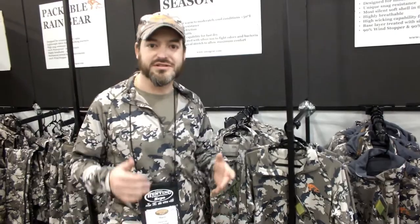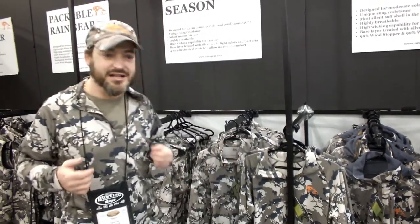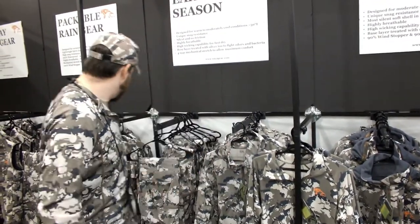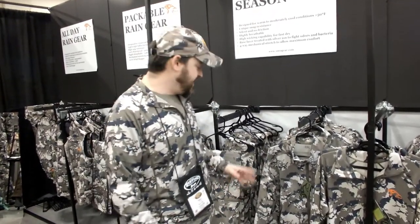You have to picture yourself hunting in Arizona, New Mexico, during August, September, maybe October. Very hot and dry conditions where you sweat a lot, and you need to be dry. We have the base layer that wicks away. The wind literally blows through, but it gives you protection from the sun at the same time.